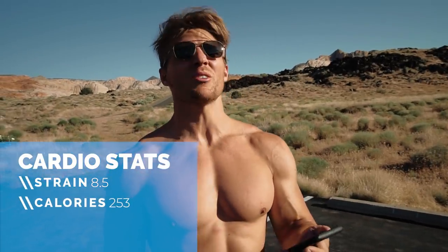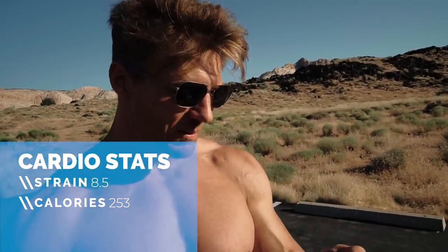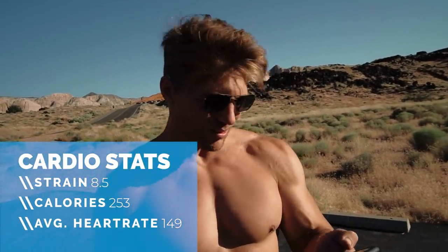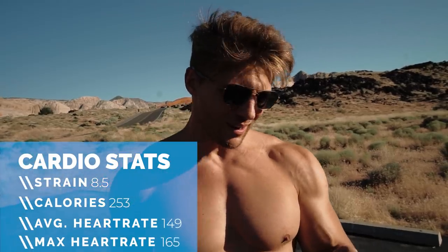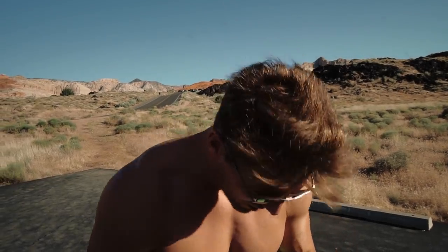Calories burned: 253 — that's about the same as my favorite buttercream donut. Average heart rate: 149. Max heart rate: 164. It's been a while since I've done just running. This is good because it gives us the first bit of data for the day. We've got two more workouts coming up — this was our cardio workout.